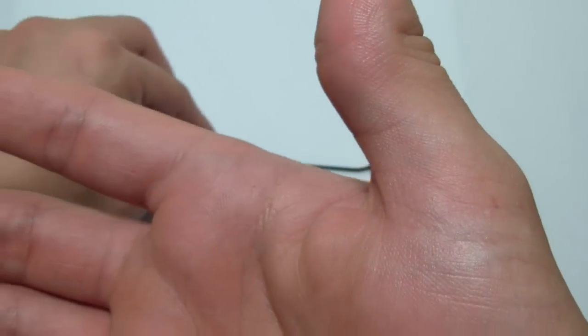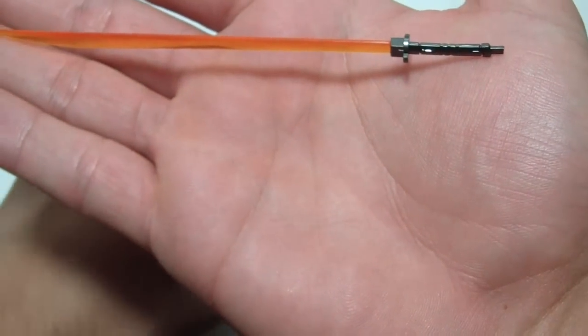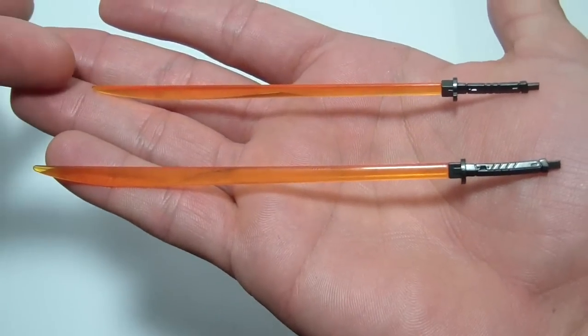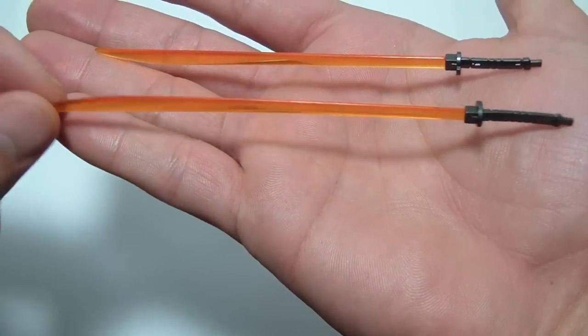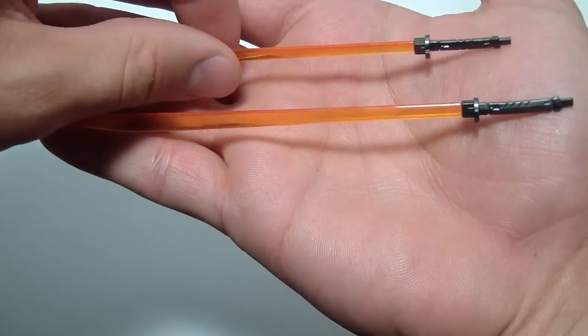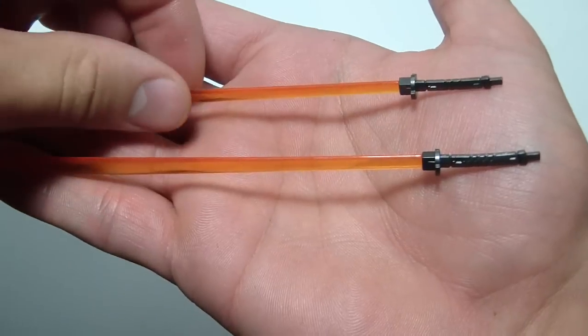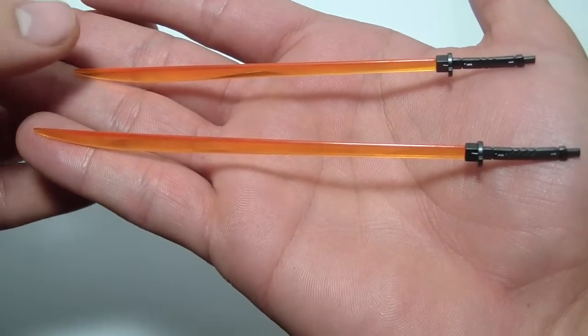Speaking of swords, he comes with two beam sabers: Daryl and Howard. Daryl is the short one and Howard is the long one. And if you haven't seen Gundam Double O, you're going to be thinking why the hell did he name his swords. Well, these are named in honor of his two former flag fighter comrades who died in battle.